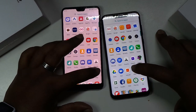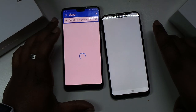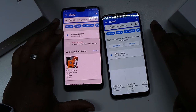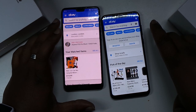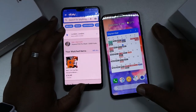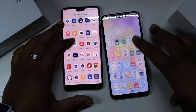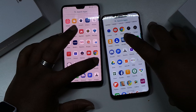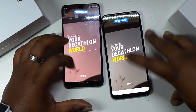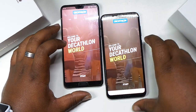Let's try eBay, 3-2-1. I don't know - I haven't signed in here either. Let me know what you think. Decathlon, 3-2-1. That only just said start - that said start straight away.